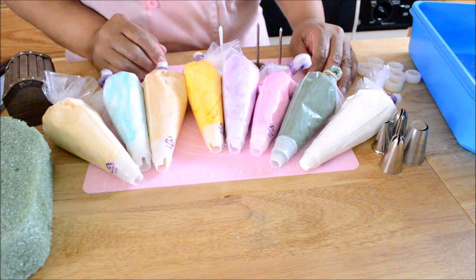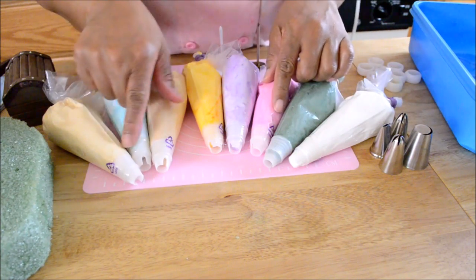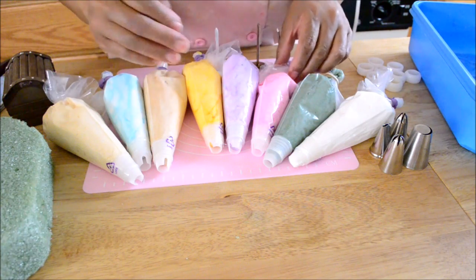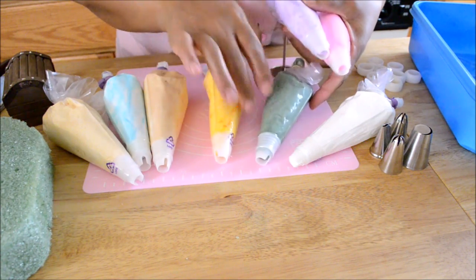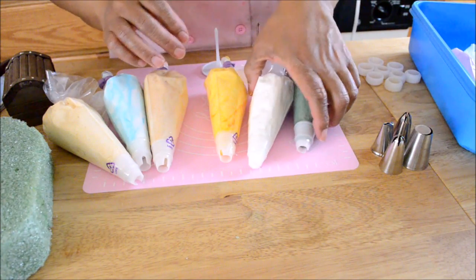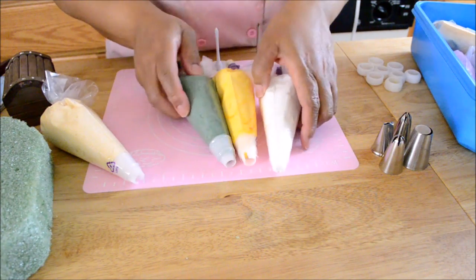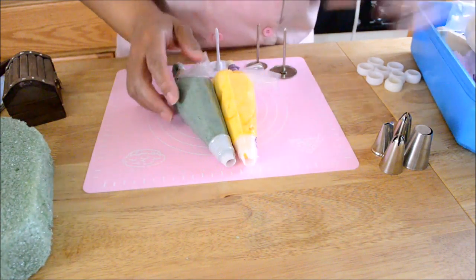After making my buttercream for my roses, I tinted the buttercream in different colors — the colors I'm going to be using for the roses and flowers. Any filled pastry bag that I'm not using I'm going to keep in the refrigerator so the buttercream does not lose its consistency. While I'm working, if the buttercream gets soft I'll put the pastry bag in the fridge for a couple of minutes and then bring it back out and continue.